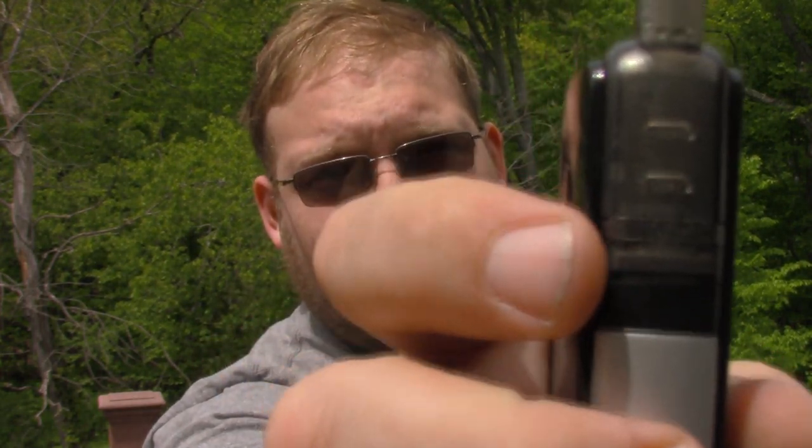Let's talk about the construction of the actual unit. You can see right up here there's a little bit of a crack — that was from my friend dropping it. It's full plastic construction, but it seems like it can take some wear. Even with that drop it's still good to go. The plastic on the actual cartridges seems like it'll be pretty durable and last a long time.